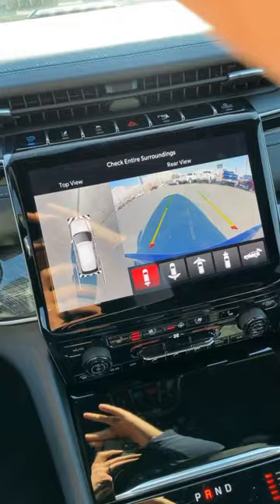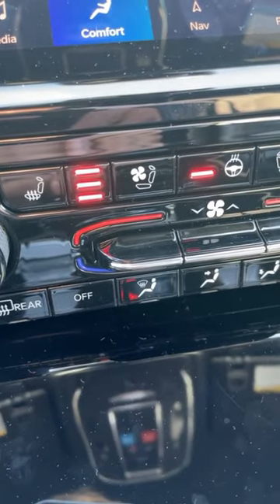This also comes with a full digital gauge cluster, a 360 camera system, and even heated and ventilated seats.